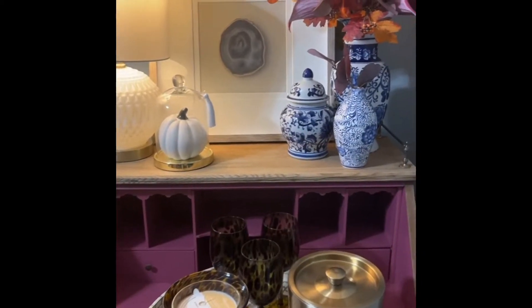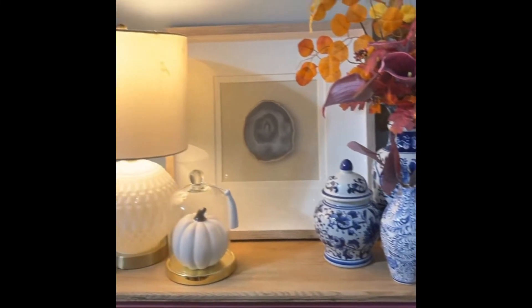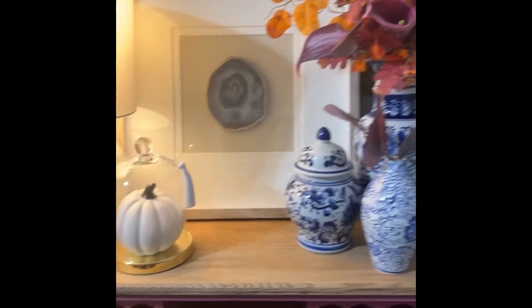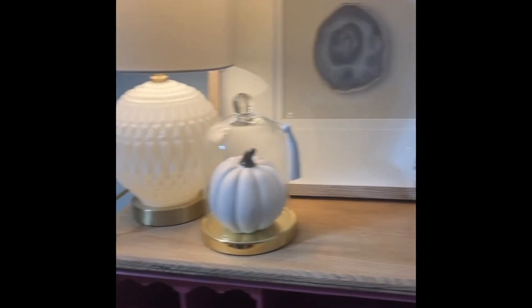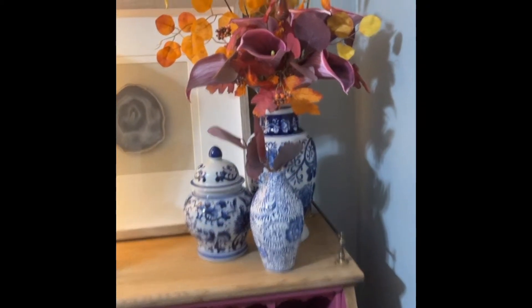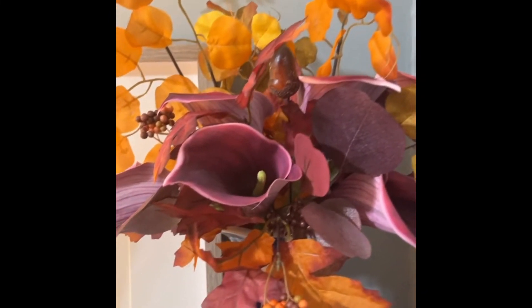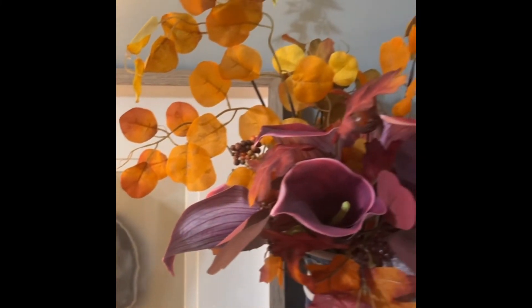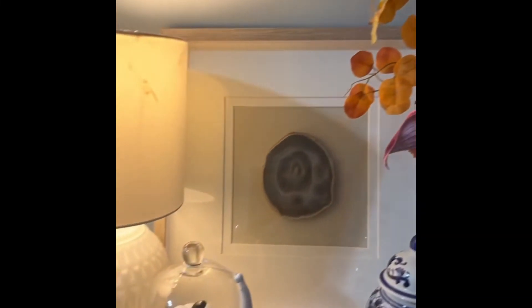If you notice, I don't have any bright orange pumpkins anywhere. I don't really have anything against bright orange pumpkins, but that's really not my style. I just have a small ceramic pumpkin on the corner. I have some fall-inspired colors in this arrangement, and that's as far as I go with the bright orange or mustard color. I tend to go warmer in the fall and winter.